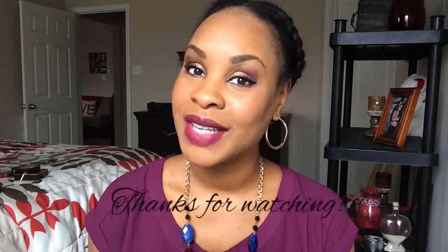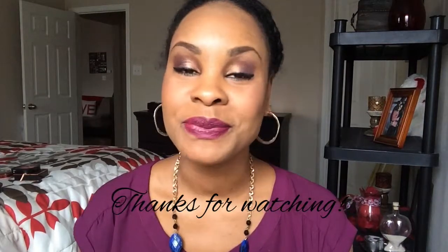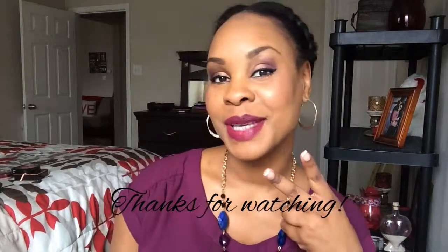This is the final look! I hope you enjoyed it. Let me know if you like these little talk-through makeup looks and I'll do more for you. Until next time — if you have something nice to say, say it; if you don't, keep it to yourself. Peace!